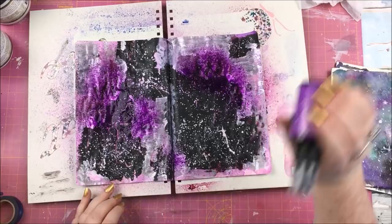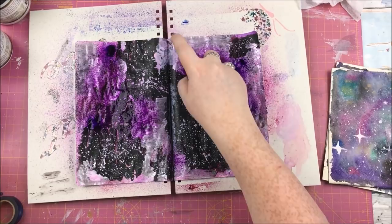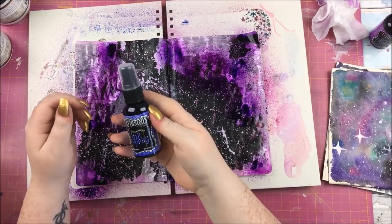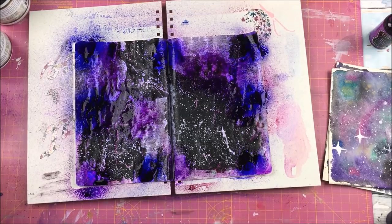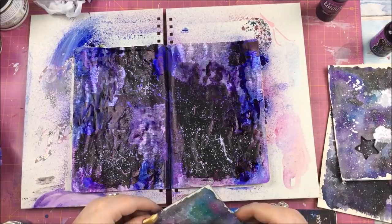Still not happy - I left it for a while, I needed to step away from it. It was just too pink and looked like weird space slime. So I covered up loads of it by going back to the Lindy's in Prima Donna Purple, some Dilusions in Crushed Grape and some Dilusions in After Midnight. I was much happier with that - it just needed to be darker.